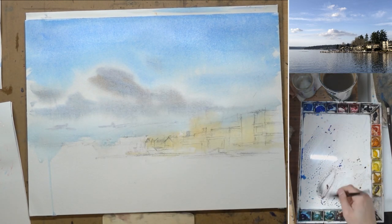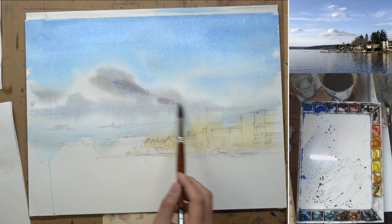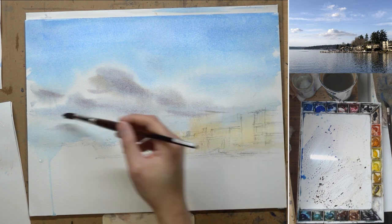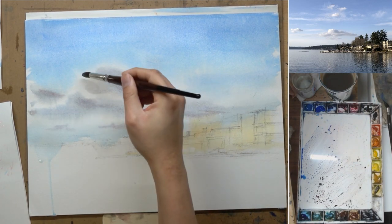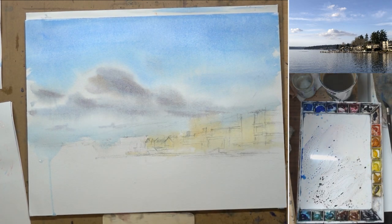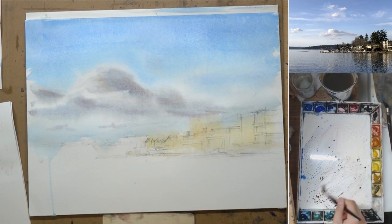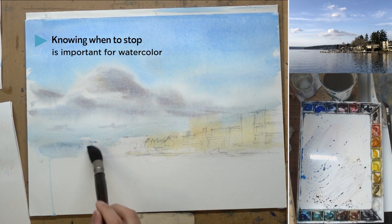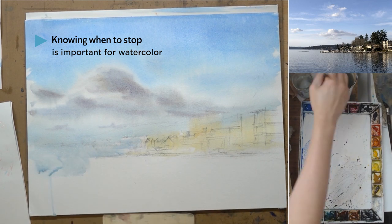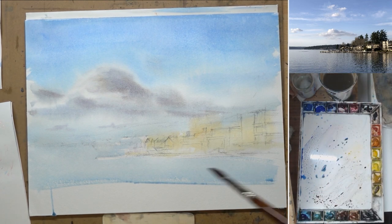Those distant clouds are smaller and flatter, just to push that depth a little bit more — to push that aerial perspective. It's very tempting to do more, but at this point you need to stop and let the watercolor settle down and dry. A huge part of painting a successful watercolor is to know when to stop. It's almost like you need to respect watercolor — if it's starting to dry, you need to let it dry. If it's starting to dry and you continue to work on it, you're eventually going to ruin the wash you already have.